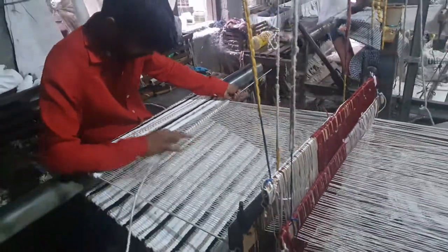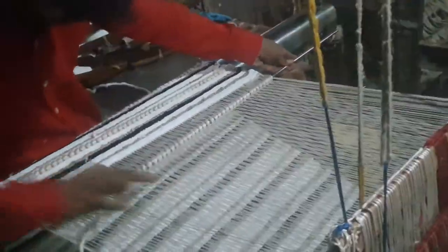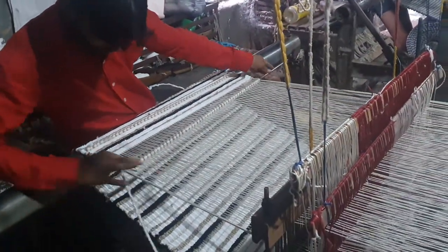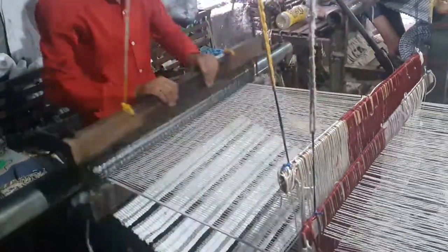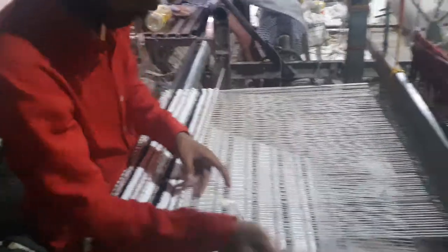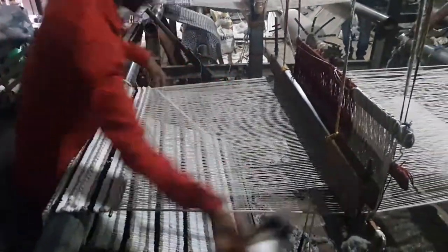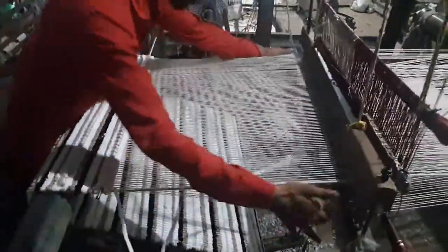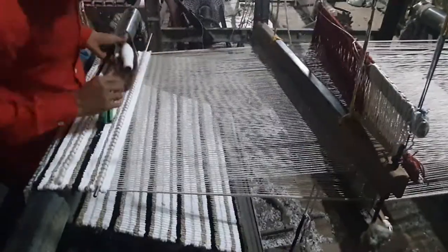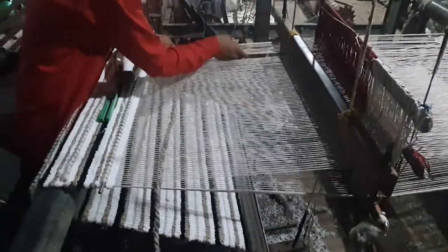Now you can see they are working with the pile, mending it by hand and stitching it as well. The full process — everything is done by hand only. They are making a chenille rug, doing everything step by step.